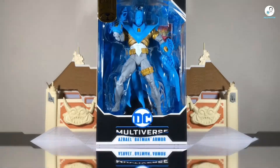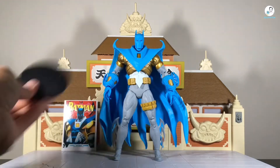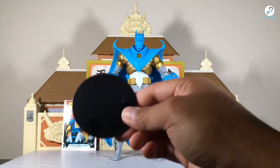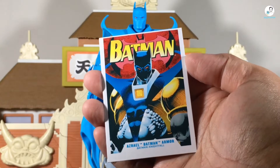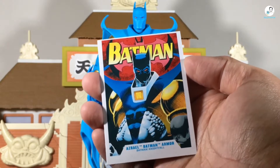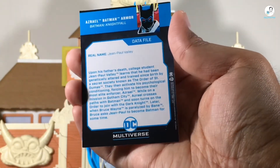Let's go ahead and get Batman out of the box. Here's Azrael Batman out of the box. Let's take a look at his accessories first. He comes with the normal DC base plate you'd see with any McFarlane Toys figure, and just like all DC Multiverse figures, he comes with a trading card — on the back he has a data file. Feel free to pause if you want to read it.